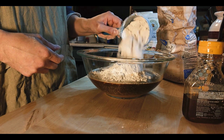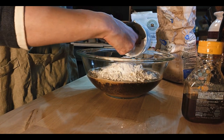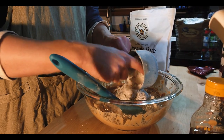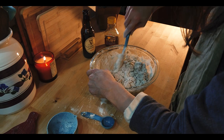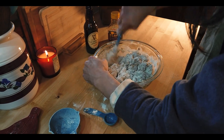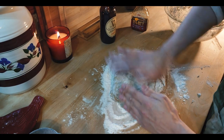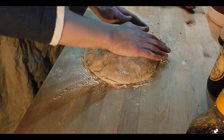Two cups of regular all-purpose white flour, two cups of rye flour, and half a cup of whole wheat flour. After all of the flour has been added we're going to get it into one big lump and then take it out of the bowl and knead it. After that we get to let it sit for an hour.